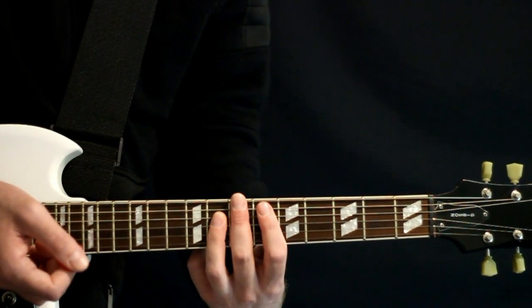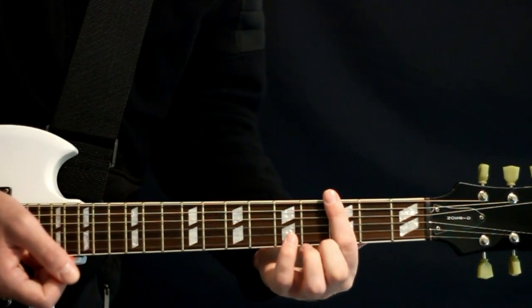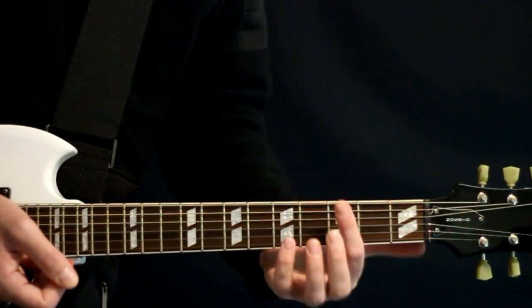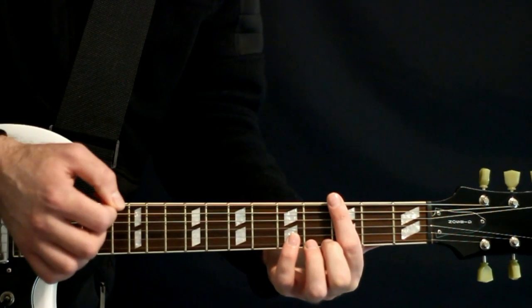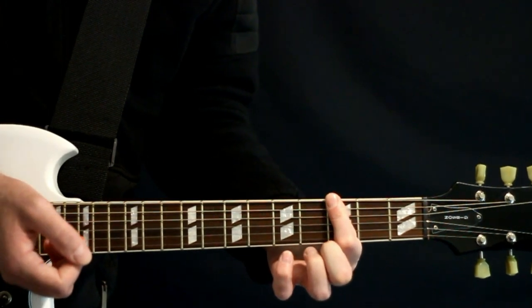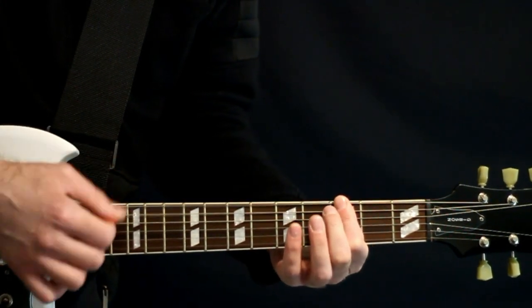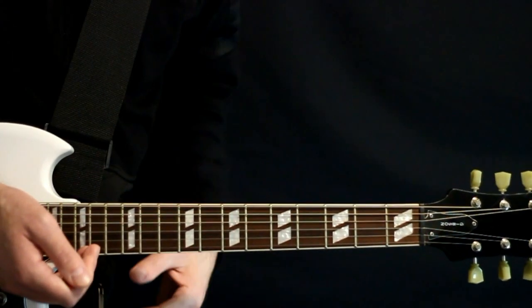We would do that twice, and at the end of the second time we come down to the low set and do a little harmonic at the 3s. Hit it for a beat, and then just fret it and hit it for one right at the 3s. It's kind of this little stutter that happens there.